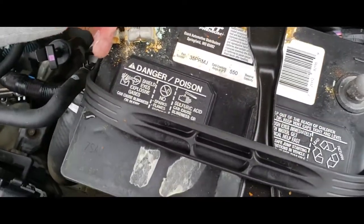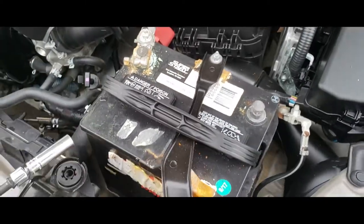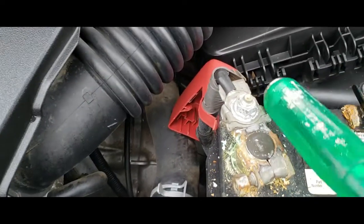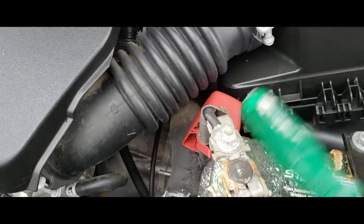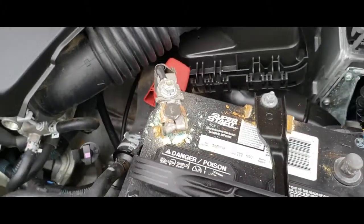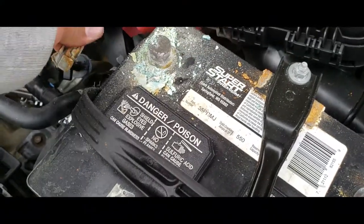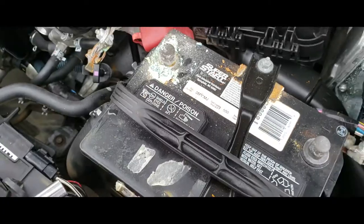We're going to go ahead and — that sucker is stuck. Technical difficulties, we'll be right back. Looks like we got it loose, and all the crud that fell off of it. There it is — positive terminal is off.